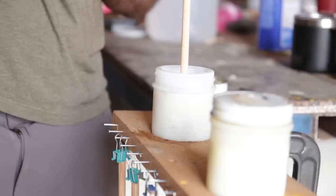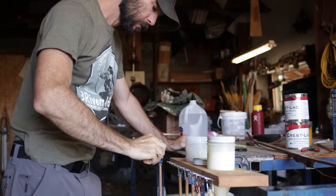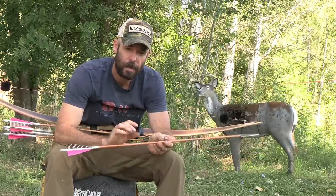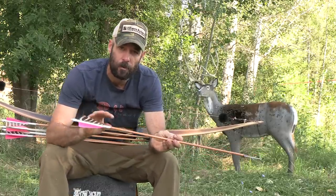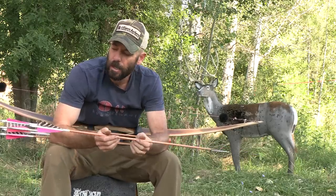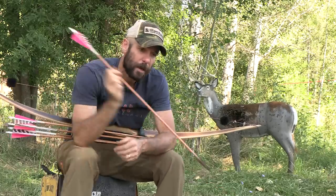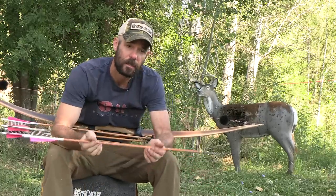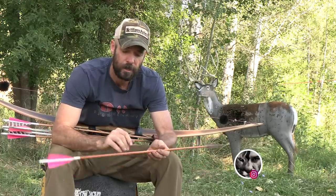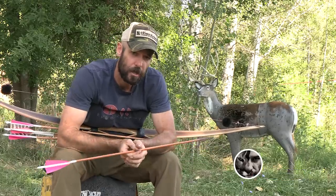I buy the shafts and pink fletchings from Three Rivers, and the natural barred feathers I make myself, then fletch the arrows with my fletching jigs here at the house. These shafts are 11/32nds to 5/16th — just a small bit of taper. I like the taper because it removes a little weight from the back end of the shaft, helps push weight more forward, and helps with the potential of getting a full pass-through. It's nice to find your arrow and see what blood or other materials might be on it to gauge how long to wait before following up.